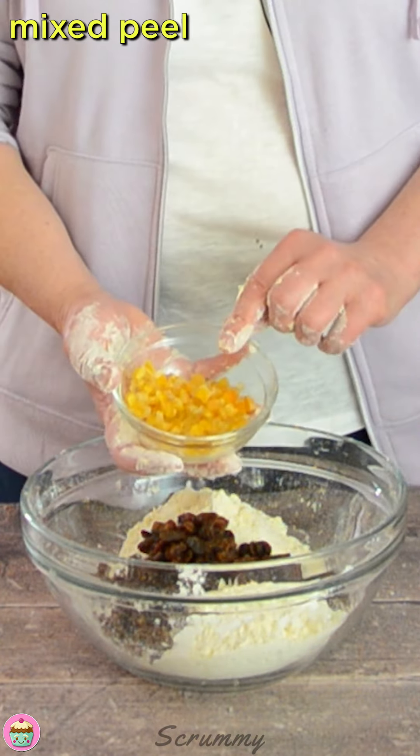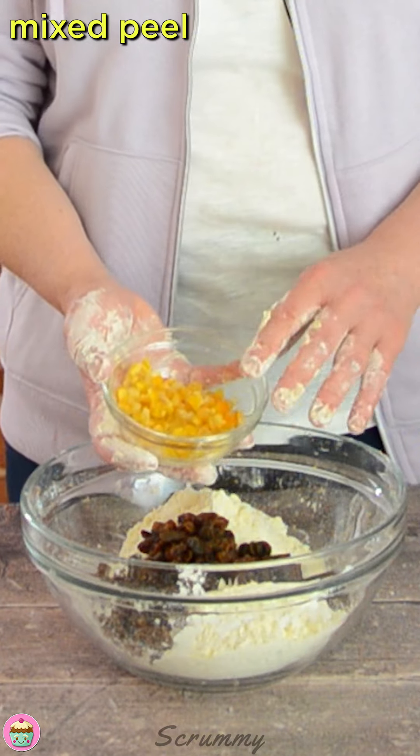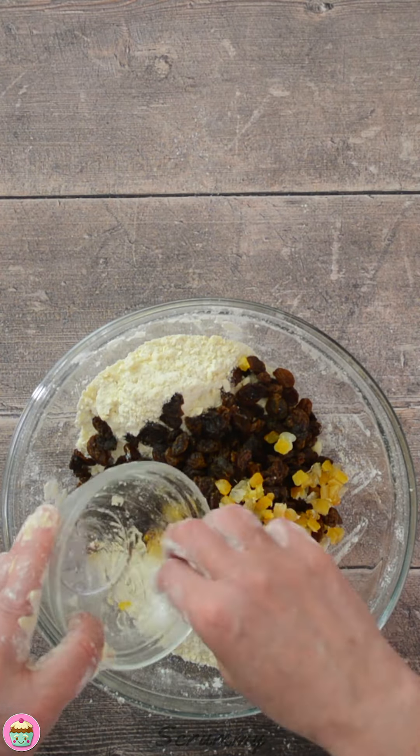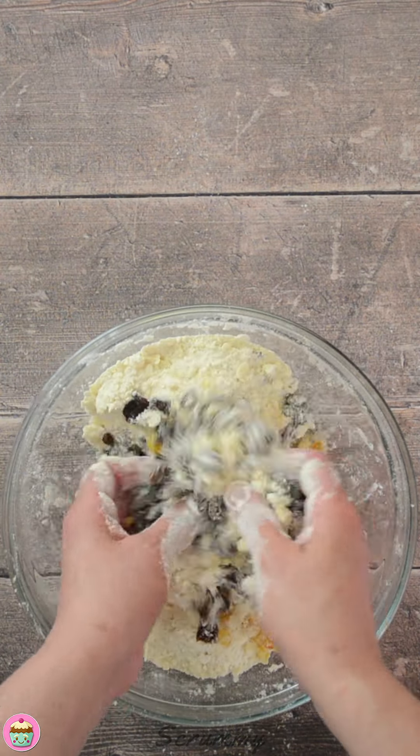And some mixed peel. This is optional but it is one of the ingredients in this recipe. I really do like it, but if you don't like it you can just leave it out and add a little extra fruit instead. Get all that mixed in together.